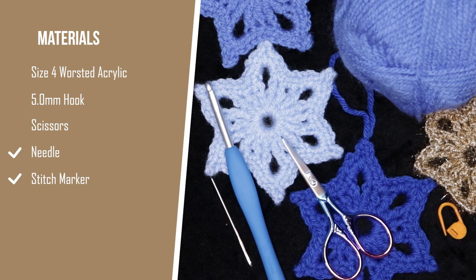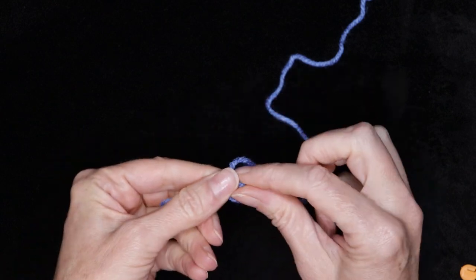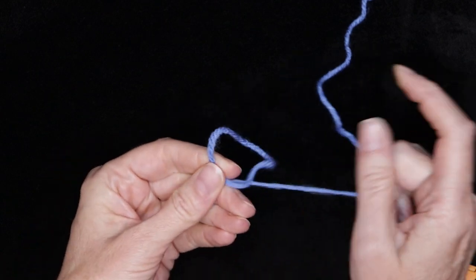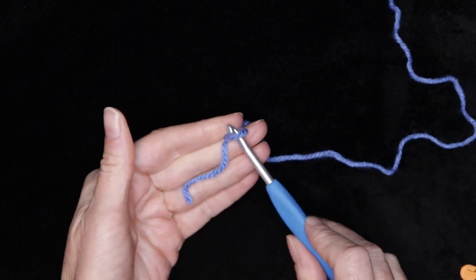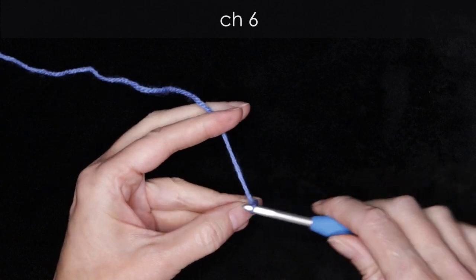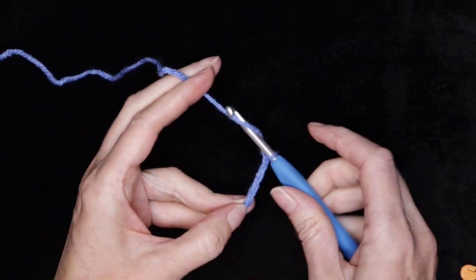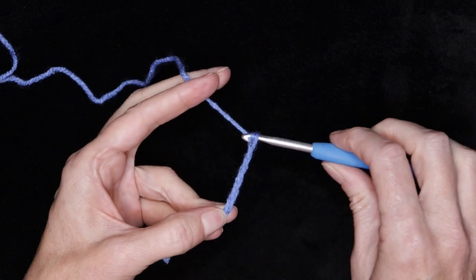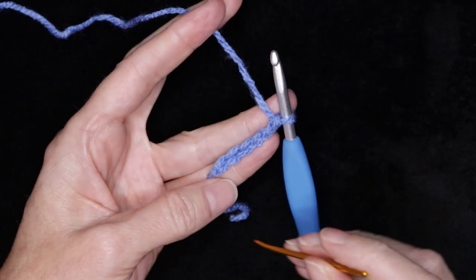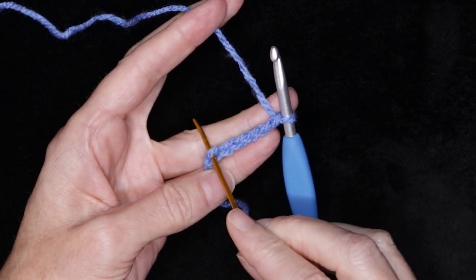So let's get started. We're going to start by making a slip knot any which way you normally do, shrinking that down, and popping it onto your hook. Chain six: one, two, three, four, five, and six.